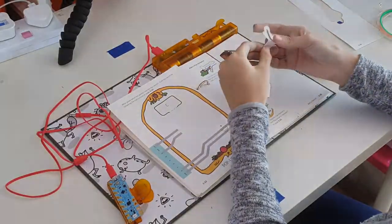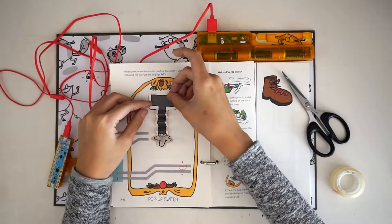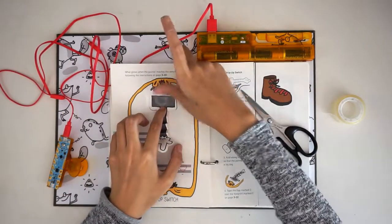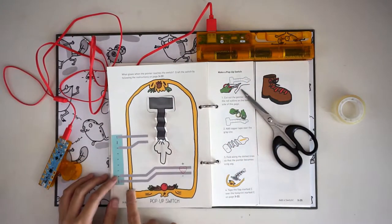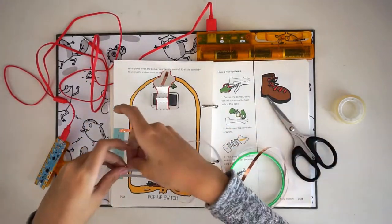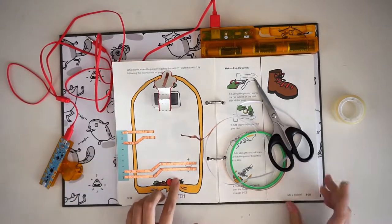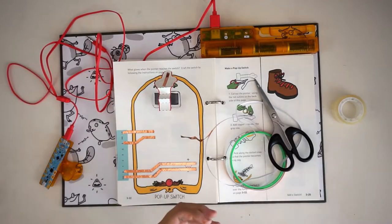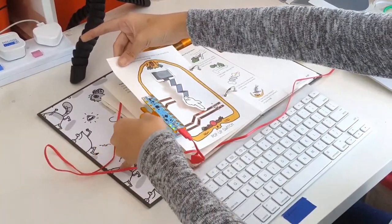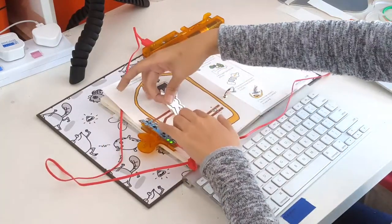Now fold the pointer finger along the dotted lines so that it can extend and shrink, like an accordion. Take the folded pointer finger to the page. Craft the remainder of the circuit by placing copper tape over the grey lines, being careful to smooth out any wrinkles. Finally, add a circuit sticker at the spot indicated by the red triangular outline. Power on your chibi-chip and clip it to the page. When you move the finger over the gap in the copper tape, the light will blink.